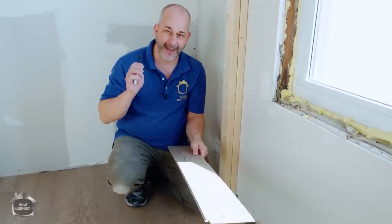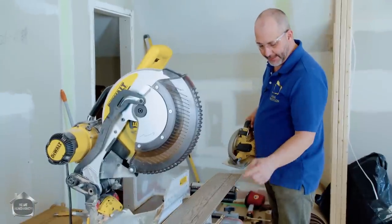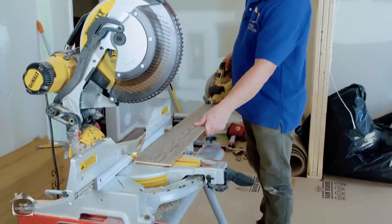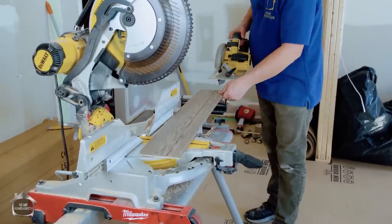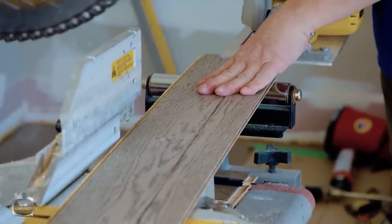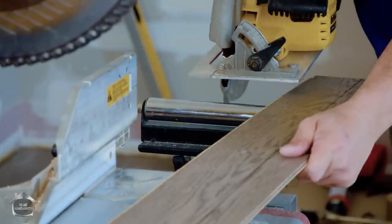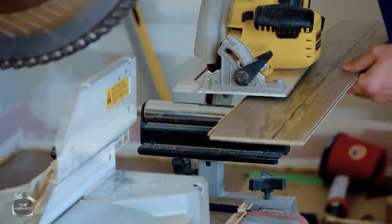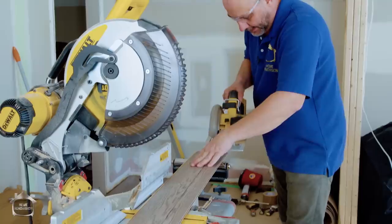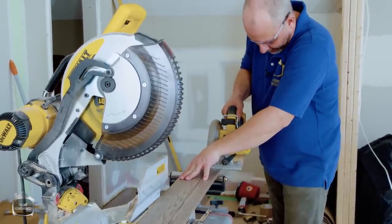To cut the scribed end row piece with a skill saw: hold the plate with your thumb and bring them together until you're in the meat of the cut, then hold the saw still and pass the wood past the blade — creating an inverted table saw effect. The secret to staying safe: don't move the saw, move the wood.